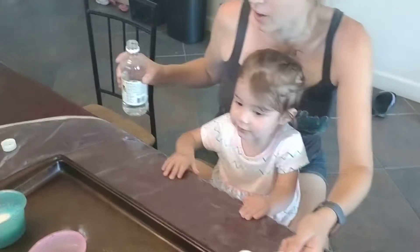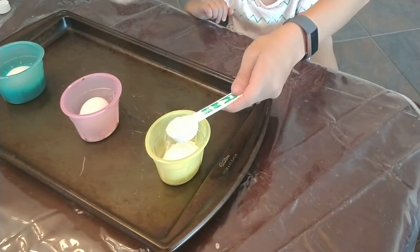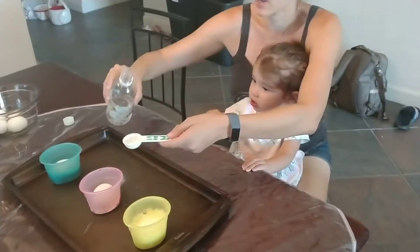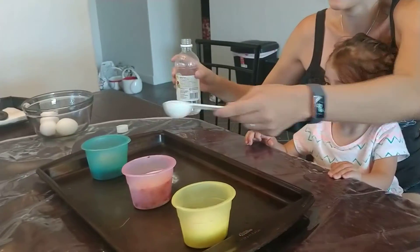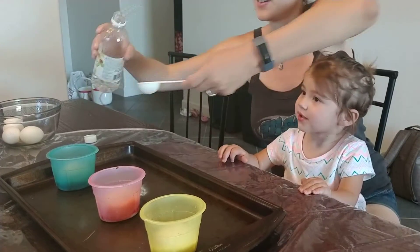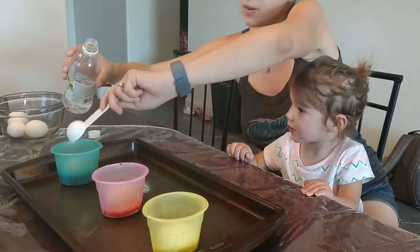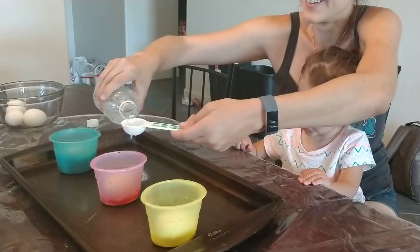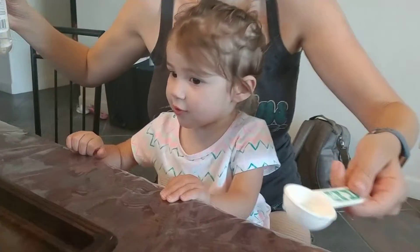Whoa! More? Should we add more vinegar, anything? Add the red. Should we add more? What happens? More! More!